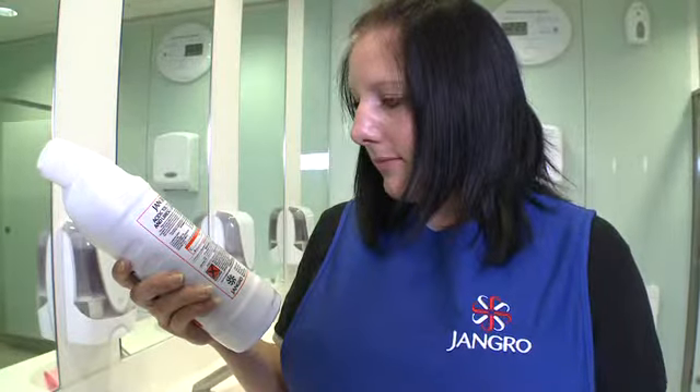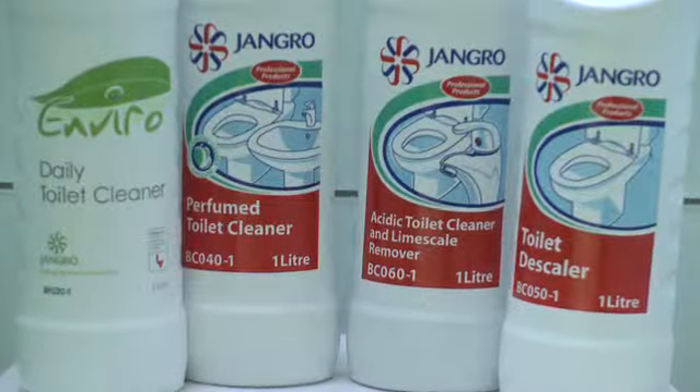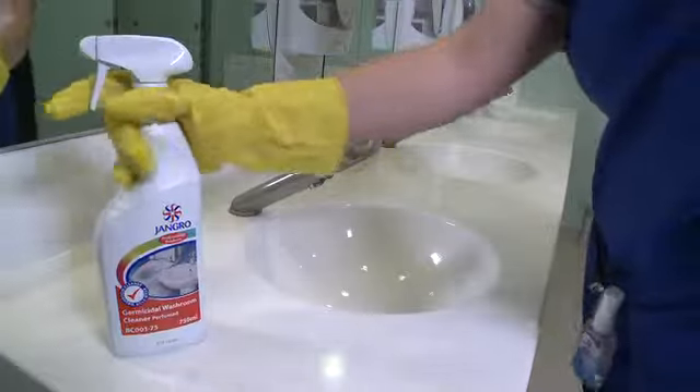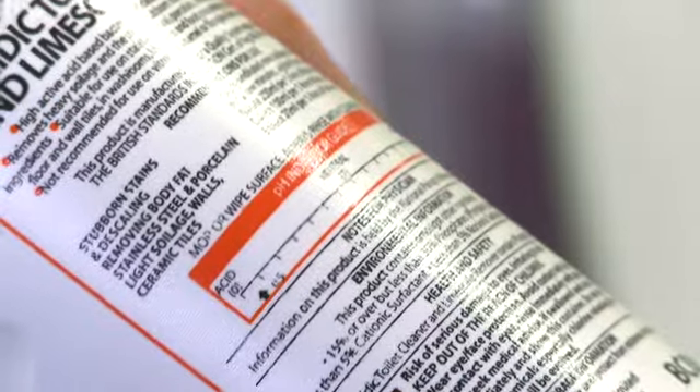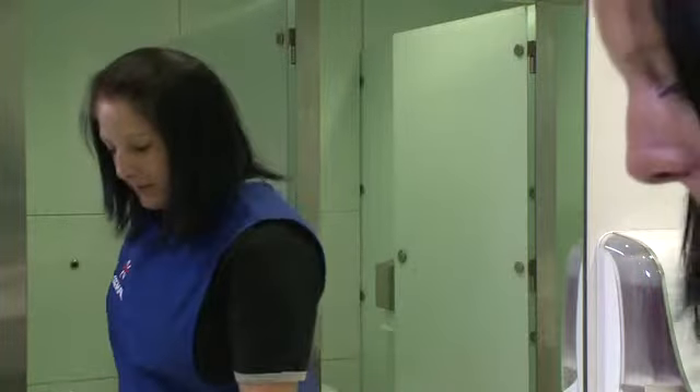Care must be taken when using washroom products. Always read the instructions before use. The majority of washroom cleaning products are acidic and have a low pH number, because they have to be effective against bacteria and limescale. The pH scale of 7 is neutral, and the lower the number, the more acidic the product is. It's a legal requirement to have health and safety information on the label, and you must obey the instructions.